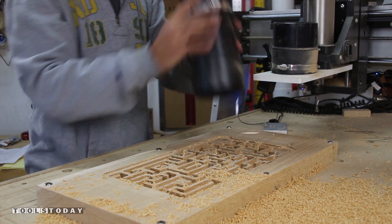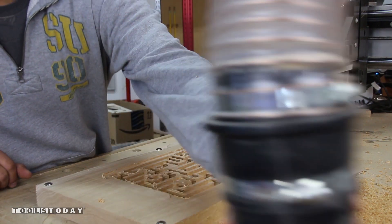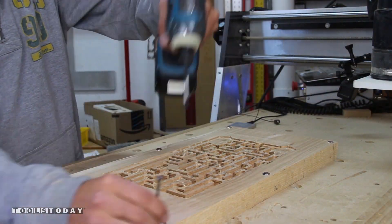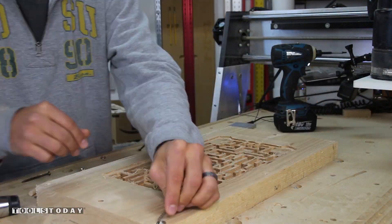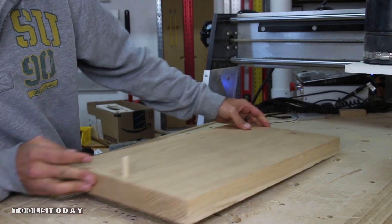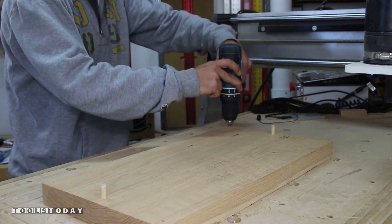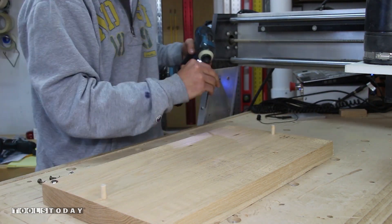With the top side completed we can clean up our CNC work area and remove as many dust particles and chips as possible before removing the work piece. Then remove the screws, flip the work piece, and drive the 3/8 inch wooden alignment pins into the holes and down into your spoil board. You will most likely need to pre-drill the screw holes again as they will not line up. Then screw down the work piece again and do it all over.